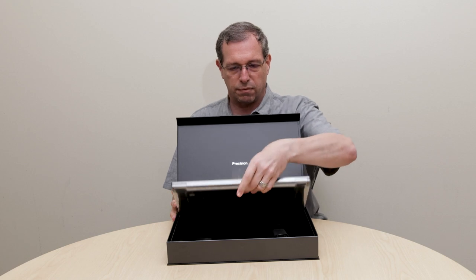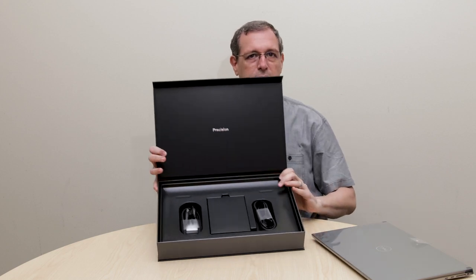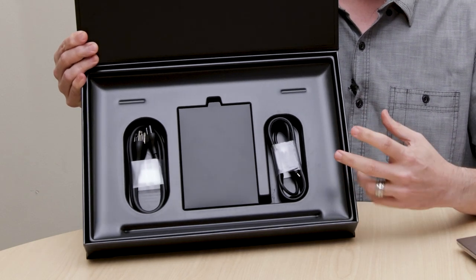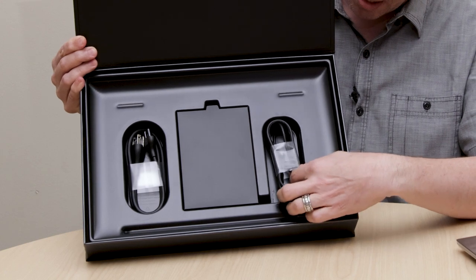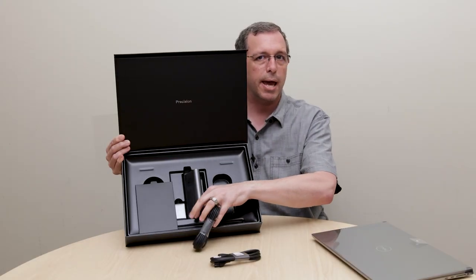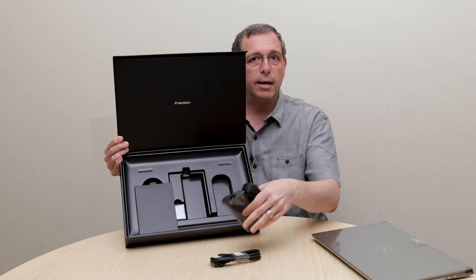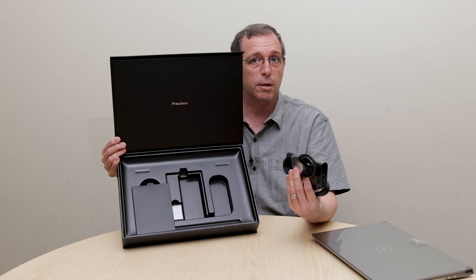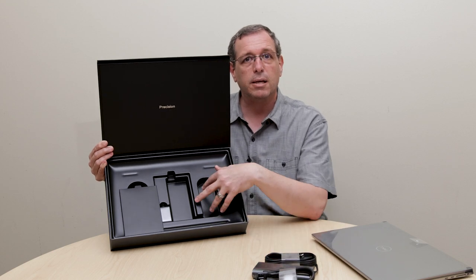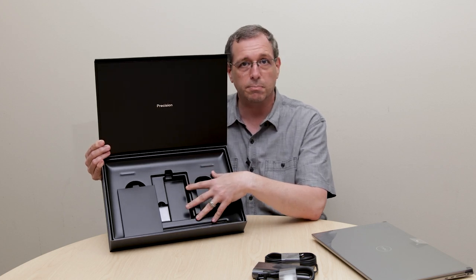Go ahead and lift the system out of the gift box. Remaining inside the gift box underneath the system, you have power cables, some dongles, and some owner's manuals. The power cables are not shipping in a plastic bag — they are minimalist packing, so there is not a lot of plastic to be reused or recycled that ships with our system.